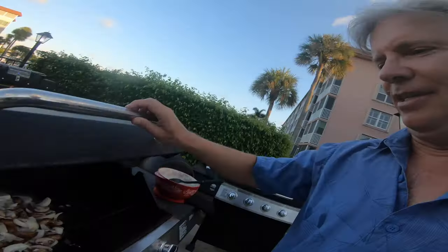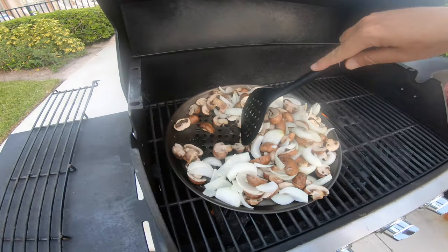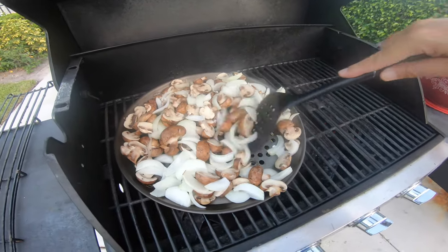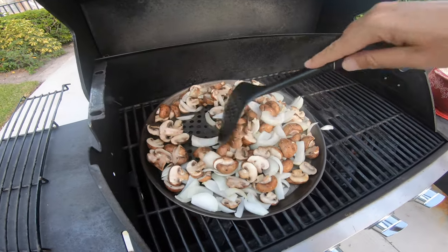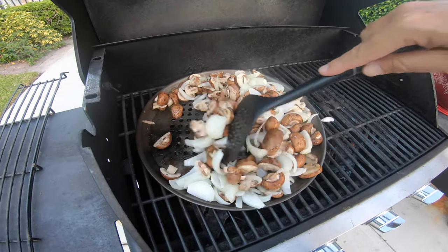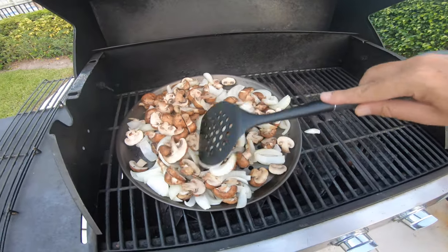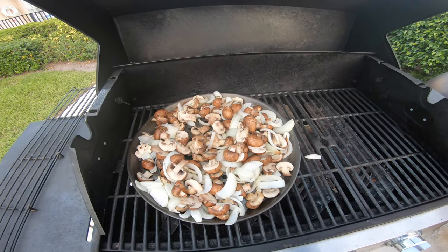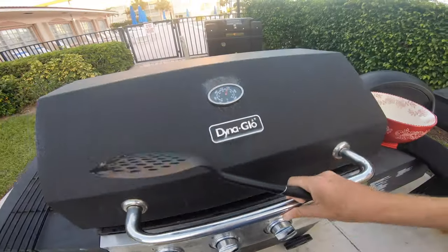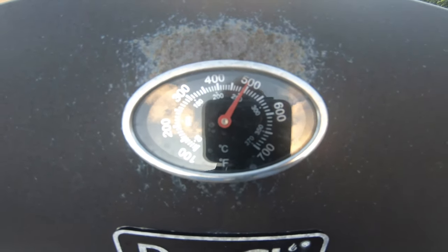Five minutes later, let's look at what's going on inside the grill. We've got some cooking going on. I'm just using this non-stick pan with these veggies and it's doing wonderfully. They're going to cook down, the onions are going to caramelize, the mushrooms are going to shrink down. We're up to 500 scorching degrees. I'm going to close the cover for another five minutes and I'll be right back.